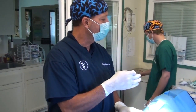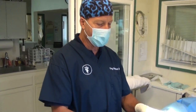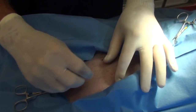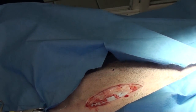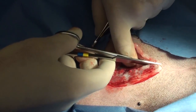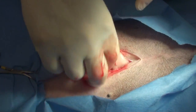Sadie is anesthetized on isoflurane gas. We induced with propofol and premedicated with some hydromorphone. I'm going to use the blade and make a cut. This is the part I get excited about — I always want to know whether what I saw on the x-ray and on the ultrasound is really what she's got. When we open up an incision and see what's inside, I kind of get excited. There's the bladder sticking out, so I'm going to go in and see if I can find the spleen.